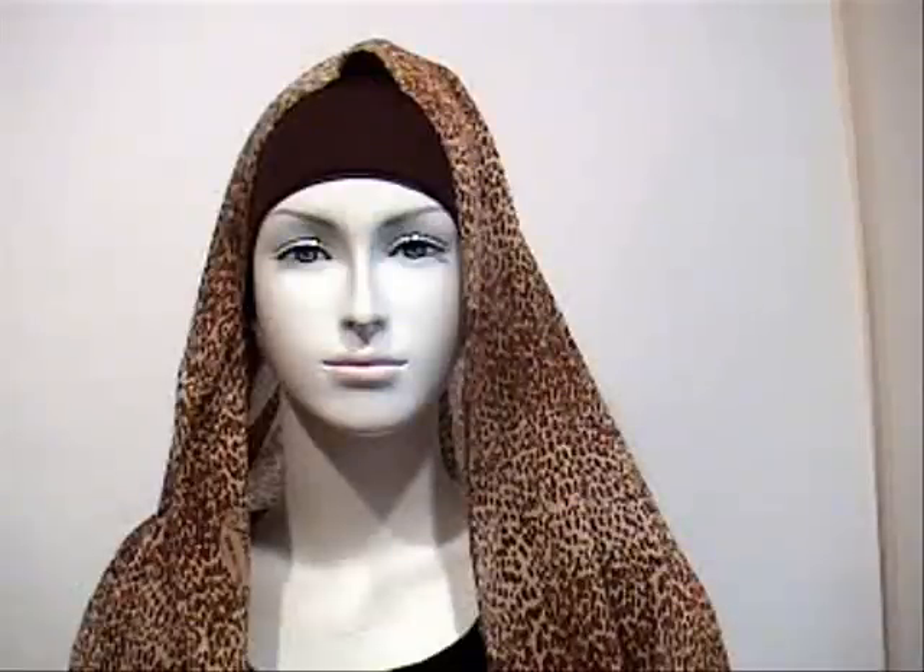As-salamu alaykum and welcome to the sixth video hijab tutorial on how to wear hijab, provided by the Canadian Muslim, formerly known as Ishaars Online. You can find us at www.thecanadianmuslim.ca.